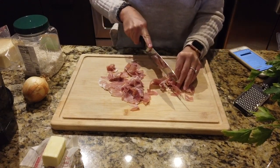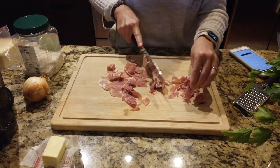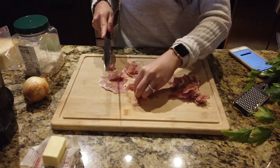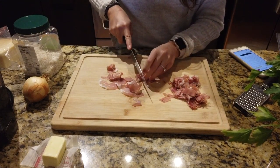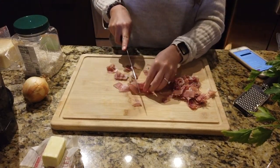I like to call prosciutto the Italian bacon for anyone who's never had it before. If you like bacon, you're going to love this — it's almost like a gourmet Italian ham. The thing about risotto is that it is even better with leftovers.